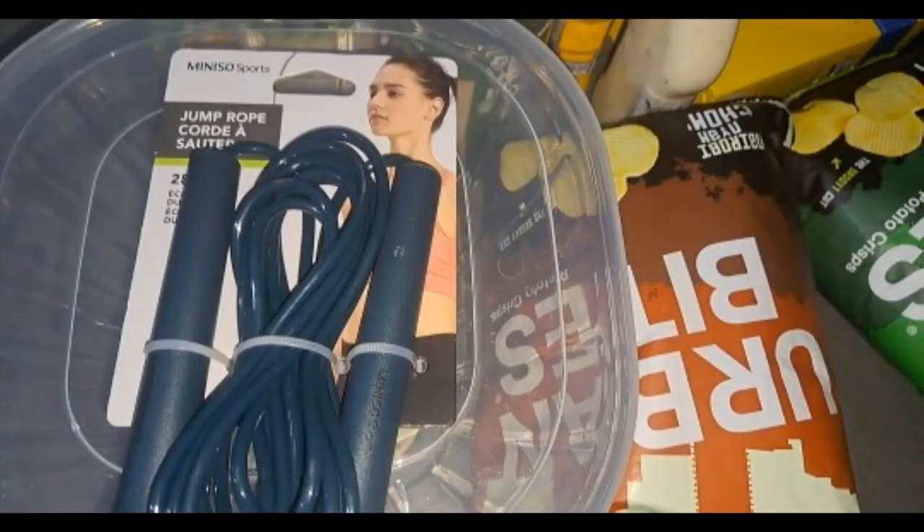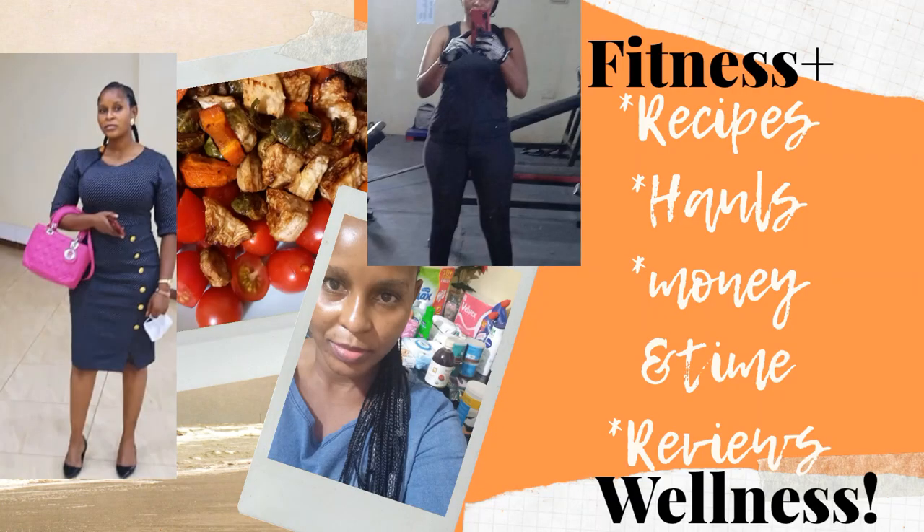Welcome to this channel. My name is Rachel. I do very honest reviews, I cook, I do time and money saving videos, and I motivate you to stay healthy and active — because it is not always about the body, it is about your health.